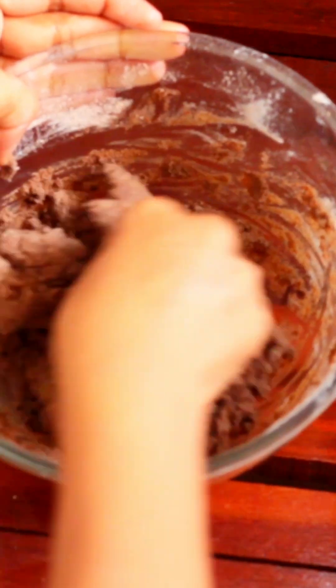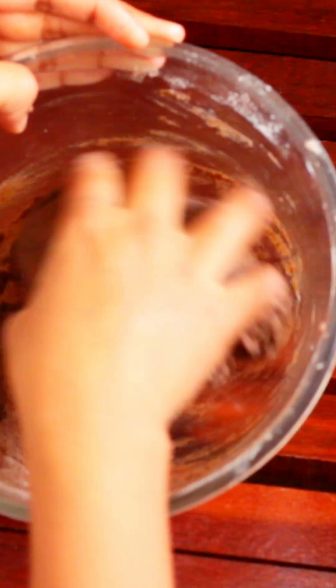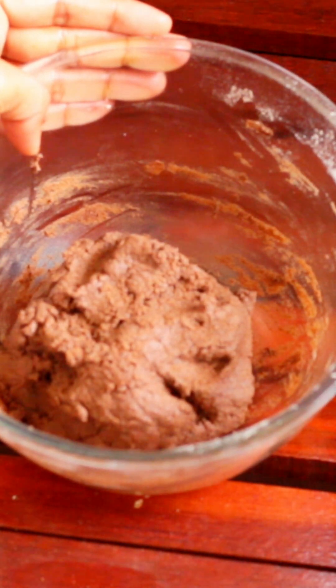Now we have cookies in the base dough. We are ready to add these cookies. We add nuts and chocolate chips, and dark chocolate.